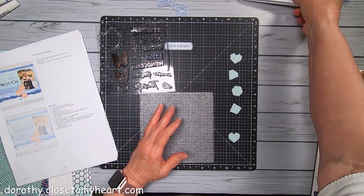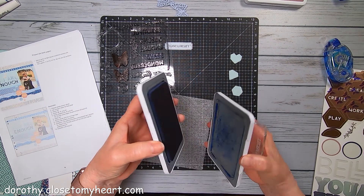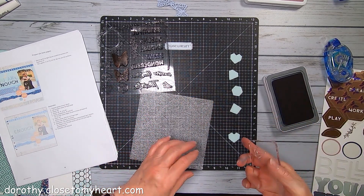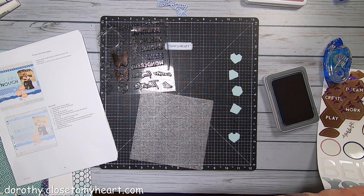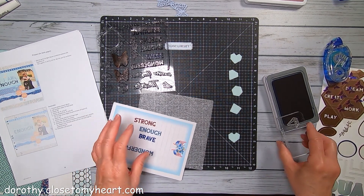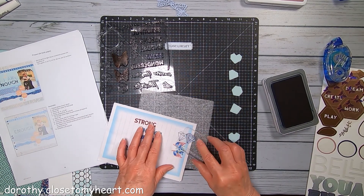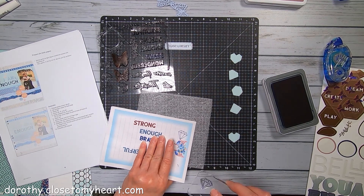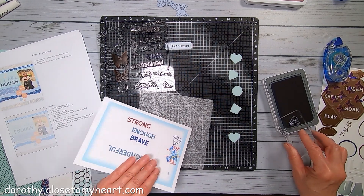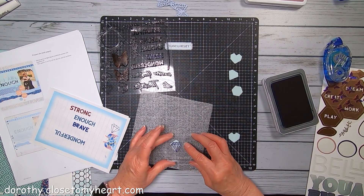They're all going to get sapphire. Here we go. So we've got two diamonds.